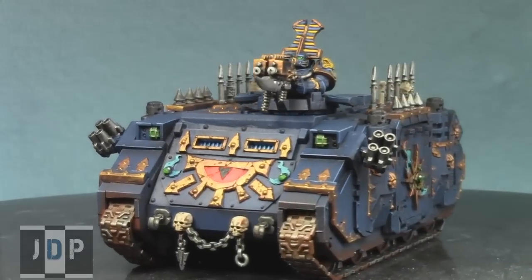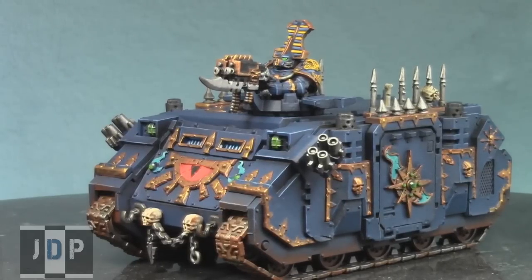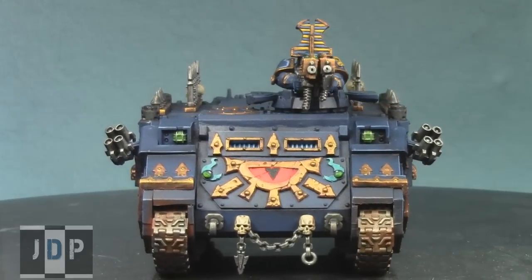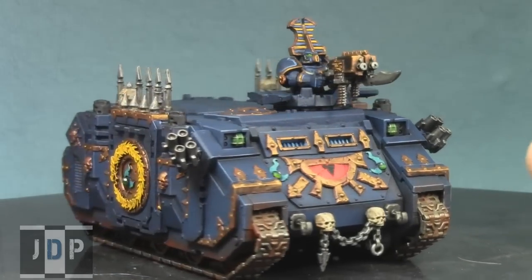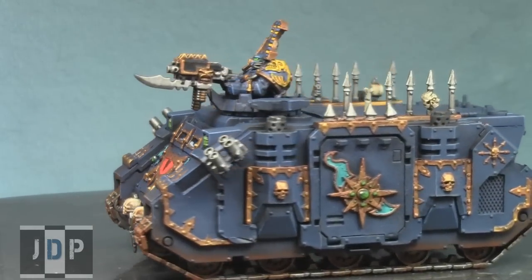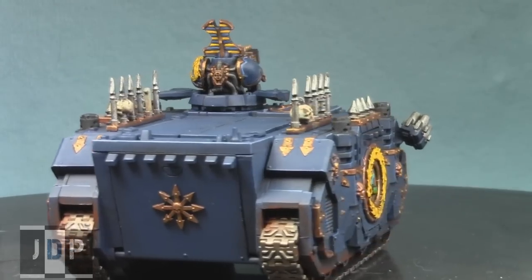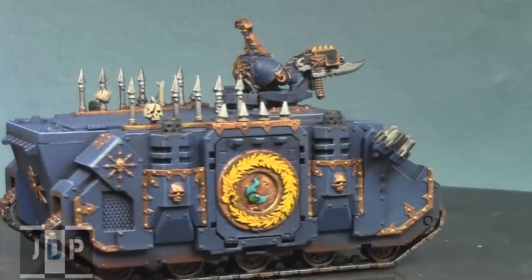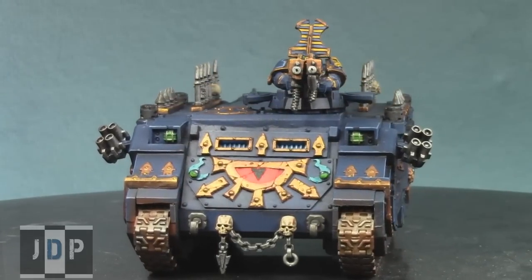It adds a lot of three-dimensional color to it. I'm really happy with the gunner especially — he turned out really nicely. It was a little more work than I intended, but I think all the work was justified. What matters in the end is how much my clients love the models, and I think he's really going to love this Chaos Space Marine Rhino. I can't wait for him to see it.